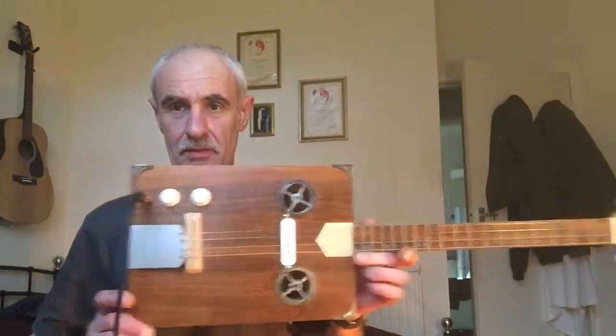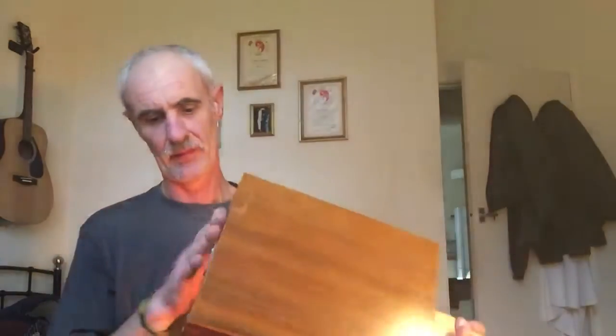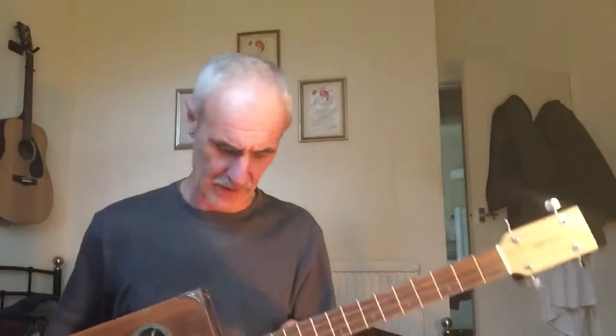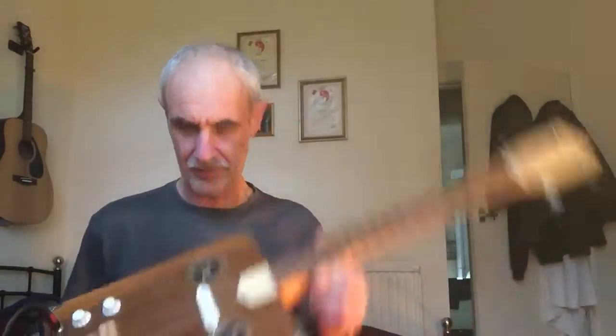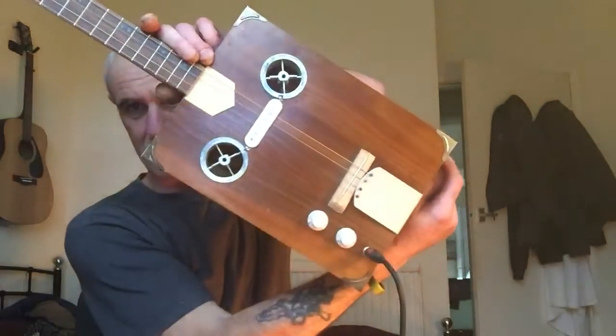Hi Alistair, there you go — done and dusted and finished. The walnutty finish all the way around, round sound holes as you wanted. That's about it really.